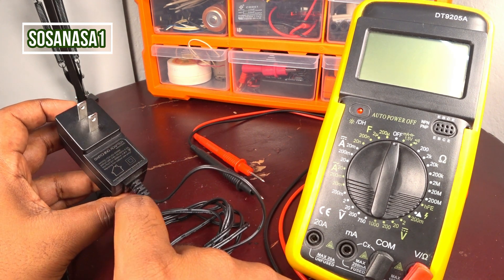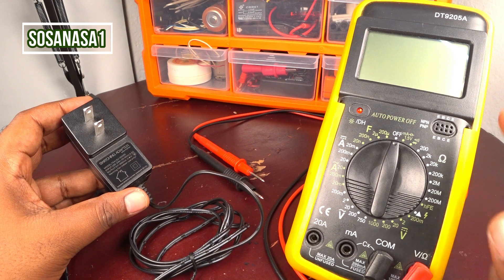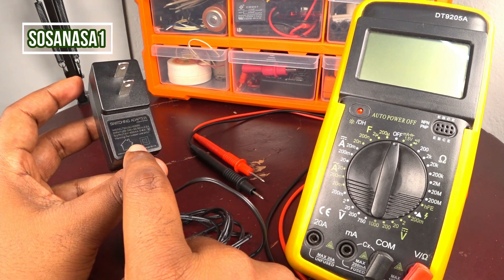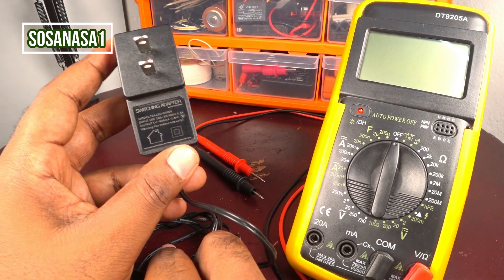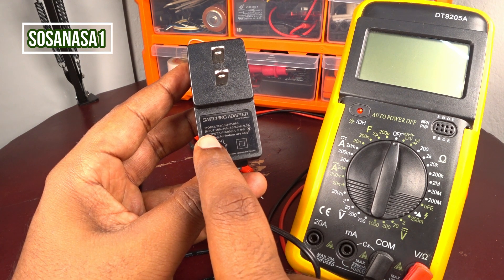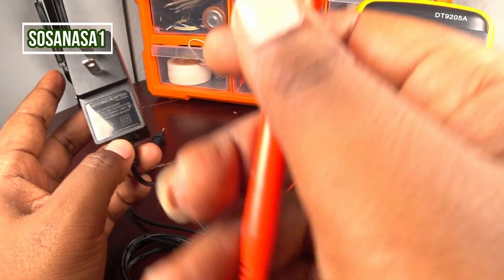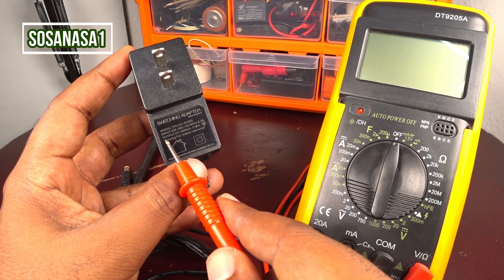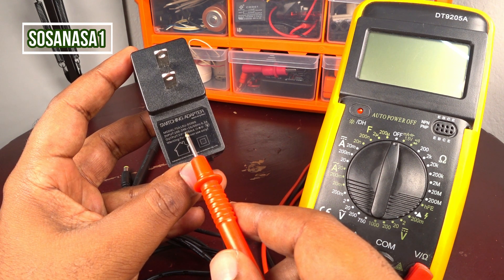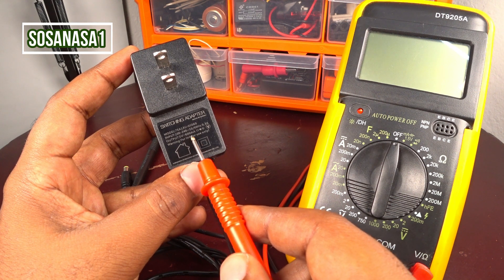We are going to test this switching adapter using this digital multimeter. Our test is very simple: we are going to measure how many volts this switching adapter produces, and this number on the multimeter screen must match the number shown on the switching adapter label.